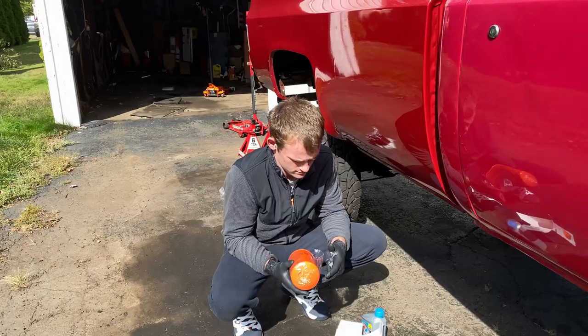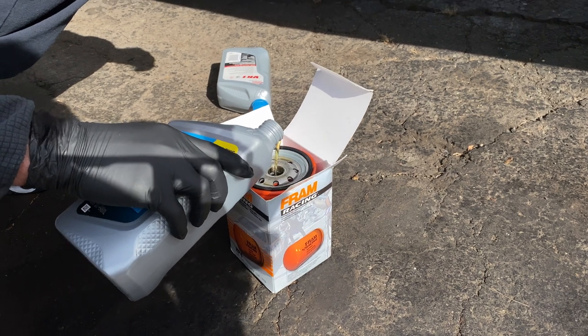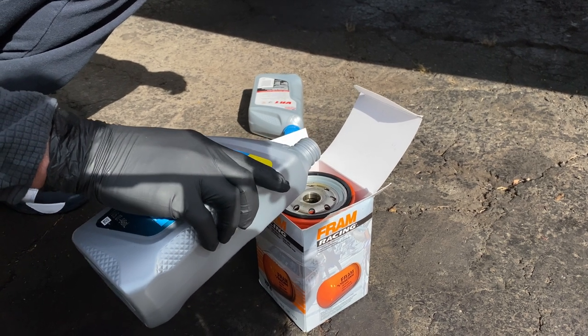One of the things Matt does is fill the filter with oil before installing it, so it's not dry. That way it helps get oil into the system quicker.